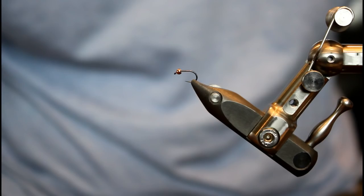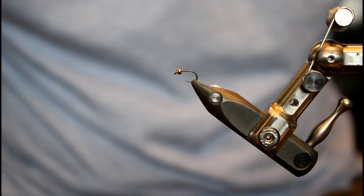With this hook, I've paired it with a tungsten copper bead. The size is 2mm, and I'm going to add some ADOT dark brown unithread.